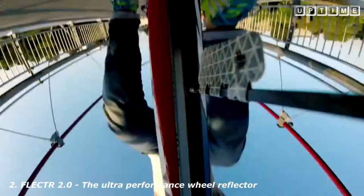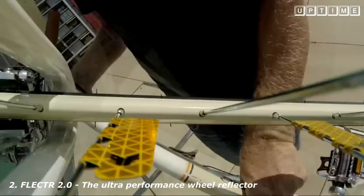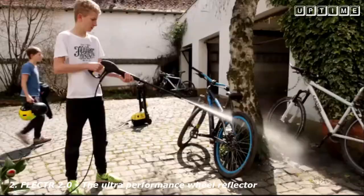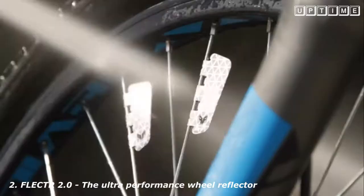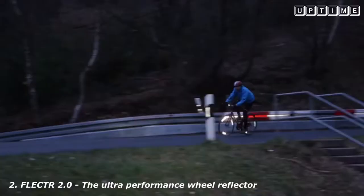Now Flector comes with enhanced reflectivity and in brand new yellow. Due to the high resilience of its composition, Flector is nearly indestructible. And Flector is super aerodynamic.